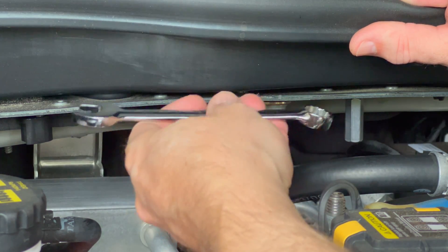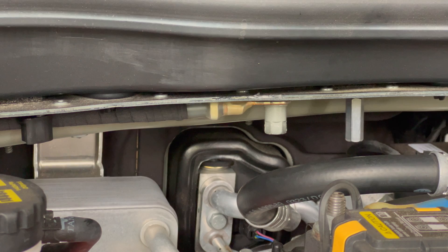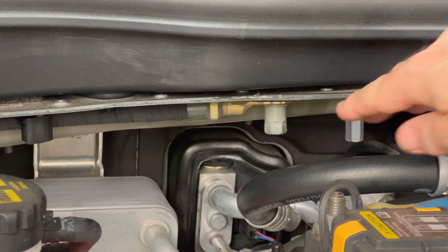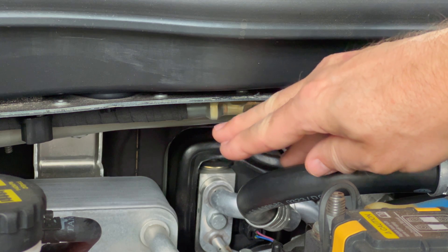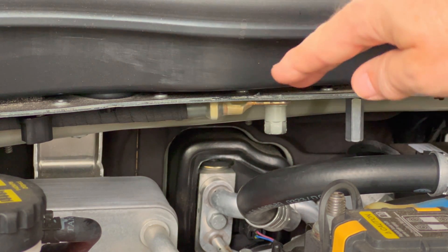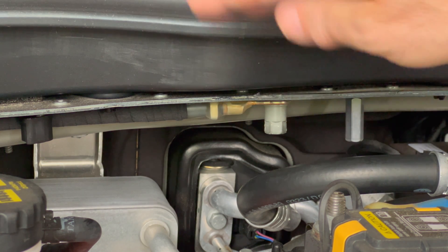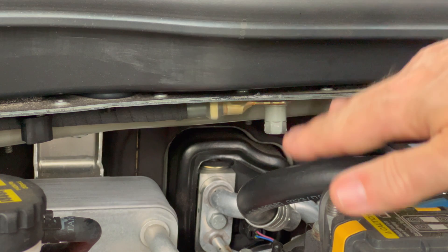When it's all the way tightened you can just release it and pull it out. Make sure you don't touch anything on the body with the wrench, and you should be set. The bolt will now be tight and the negative terminal lead that connects to it will not have an issue. You can then carefully close the hood, put in the bolts, and put the service lid back on.